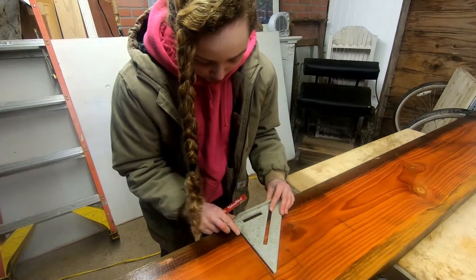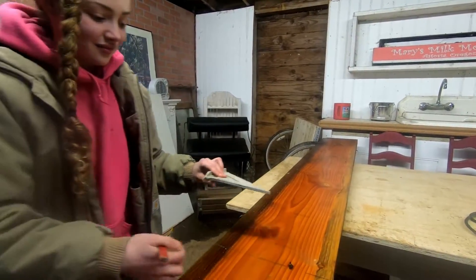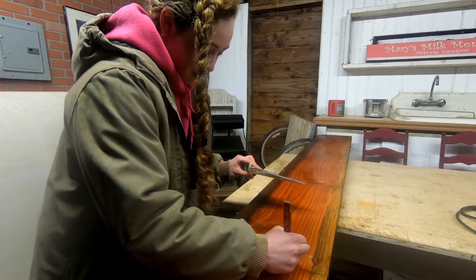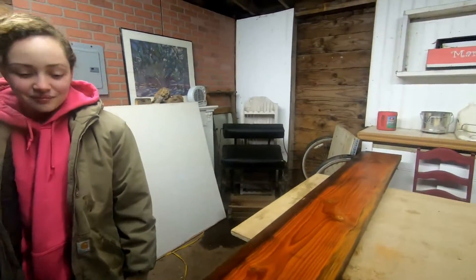Here we go. Now it's more accurate. This is country ingenuity. Measure two, three times — yeah, measure twice, cut once, and hope it works out. And then probably cut it again. Measure a bunch and then cut — okay, let's just go.